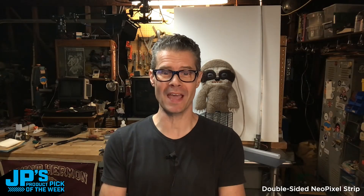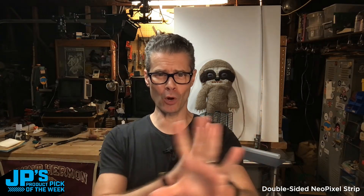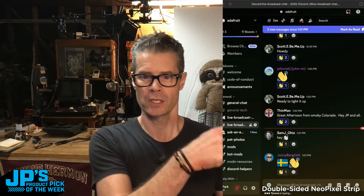Hey, hello. Welcome to the show. It is me, JP, and it's time for JP's Product Pick of the Week. Thank you so much for tuning in and stopping by today. We've got people over in our chats. We've got some people who are probably in a chat where there's no one and they're wondering where the chat is happening. You want to check out our Discord, that is at adafru.it slash Discord.